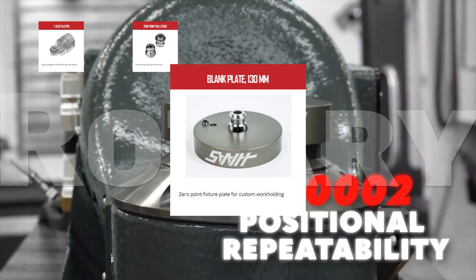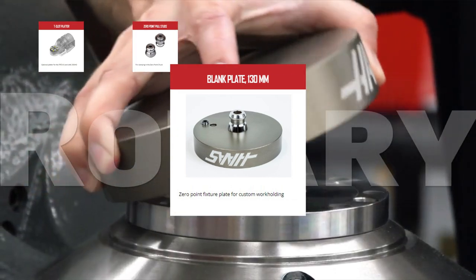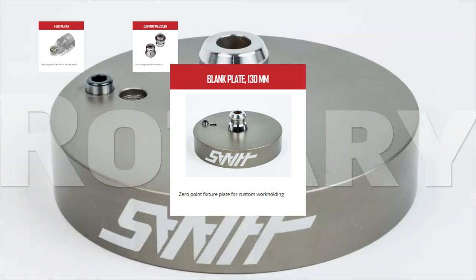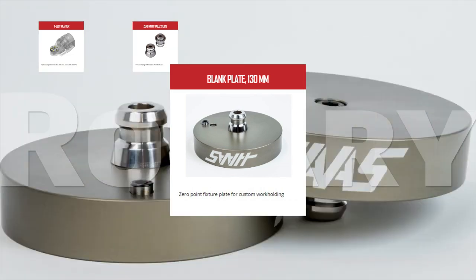Use the blank plate 130mm with the optional zero-point workholding system on your TRT-210 dual-axis rotary table to quickly move between fixtures. Mount your part on the plate, open the zero-point chuck, and drop the plate in place. Your part is now fixtured.